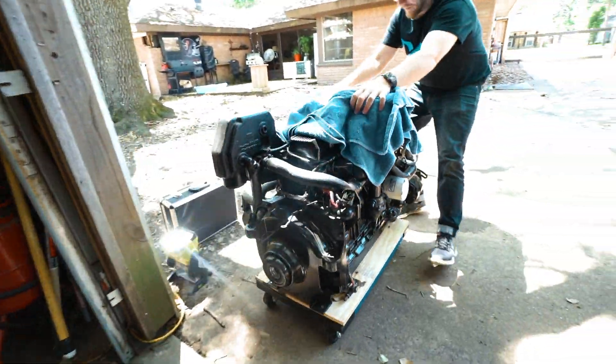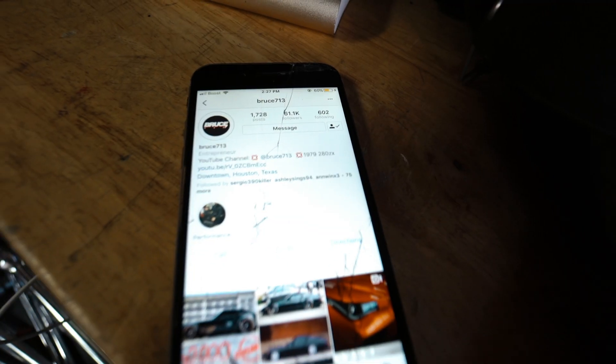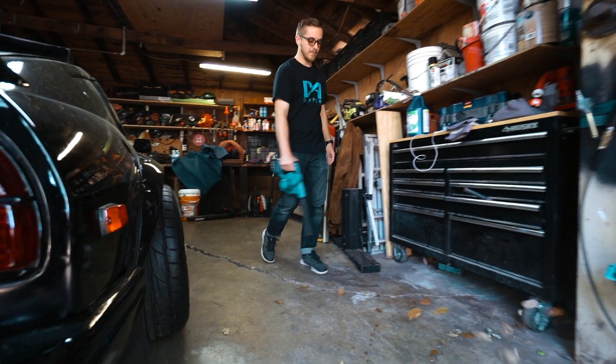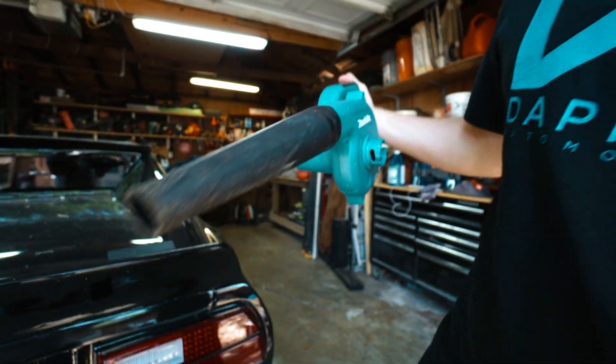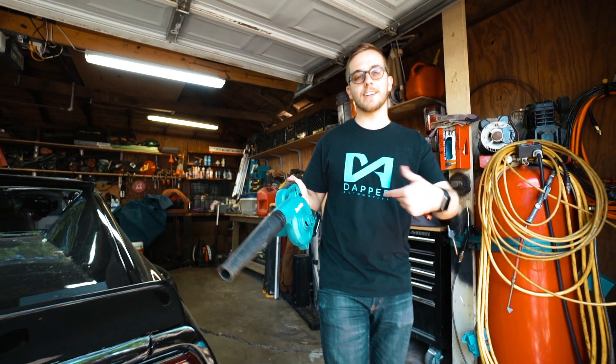They're in the house. Makita battery-operated — you guys should get one for your garage, it's pretty sick. I'll post a link in the description.